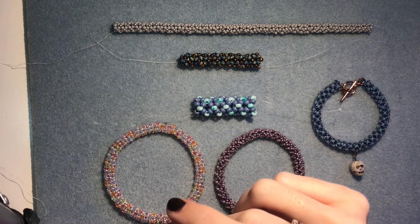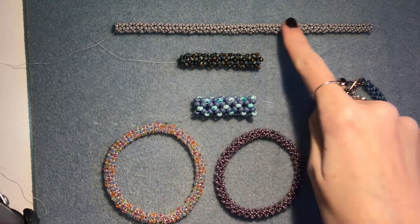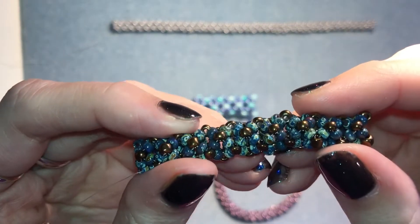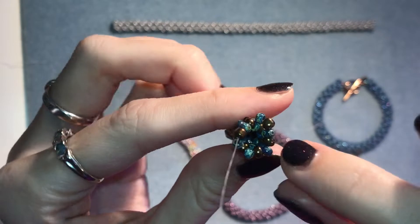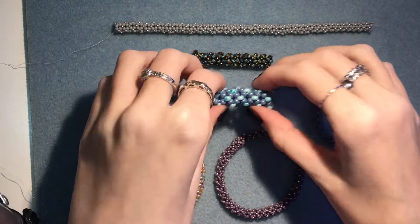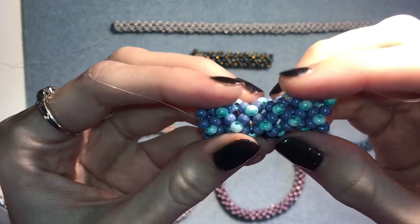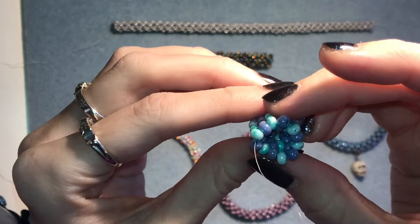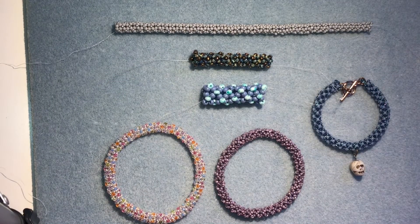You can do it with size 15 seed beads, though I haven't got an example of that. But you can do it with size 11s like this one. This is with size 8s. And it's hollow too, so you could put chain through. And this is an example of size 6 — I don't really like it as much with size 6; they feel too big for this stitch, but that's just me. So you can do it with all those different sizes of seed beads, which is really good.